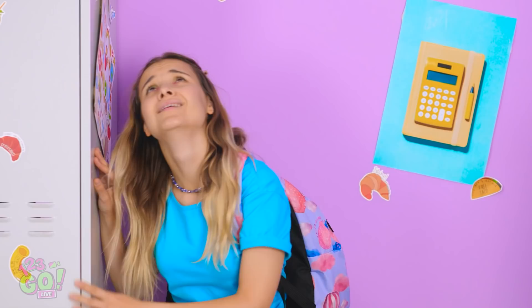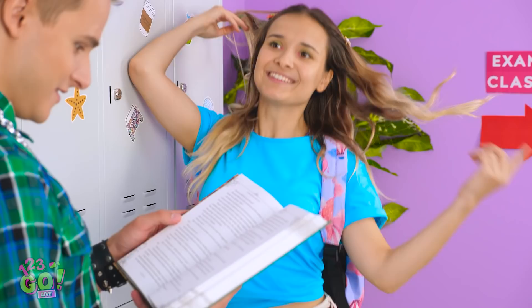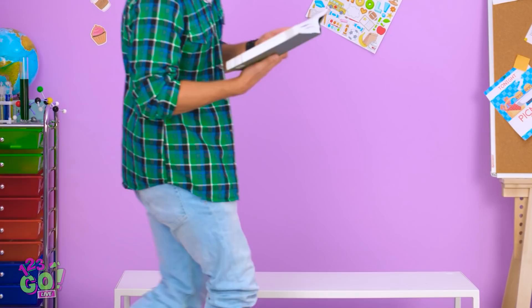Looks like I have a front row seat! Isn't Kevin the dreamiest guy ever? Okay, now's my moment. Hey there, Kevin! Whatcha reading? Kevin? Wait for me!